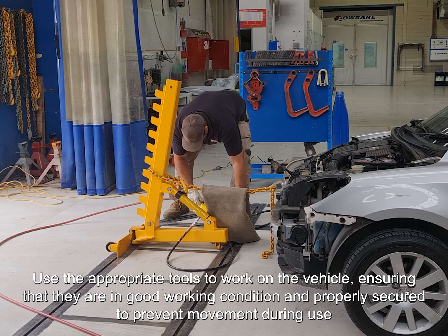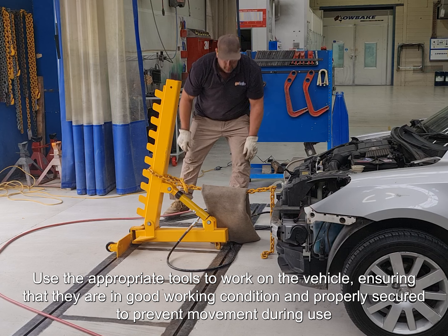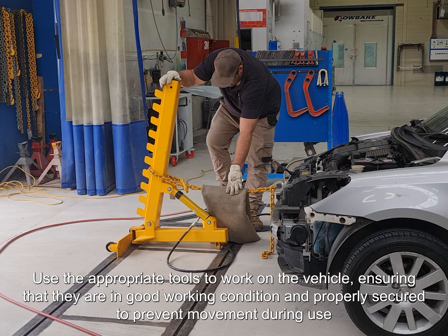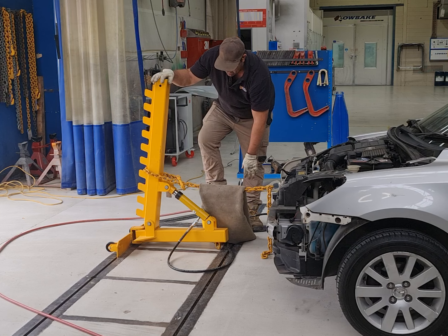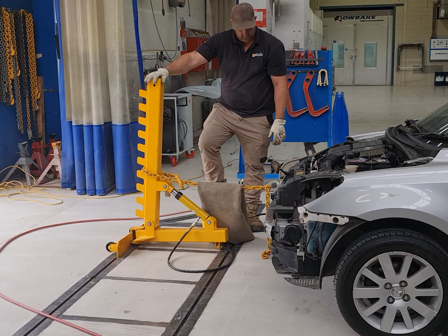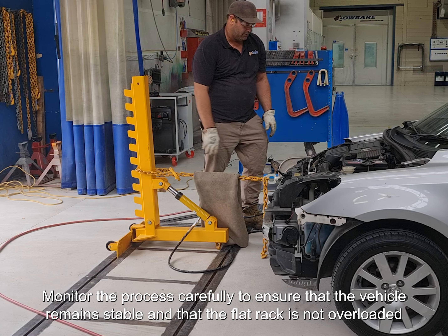Use the appropriate tools to work on the vehicle, ensuring that they are in good working condition and properly secured to prevent movement during use. Monitor the process carefully to ensure that the vehicle remains stable and that the flat rack is not overloaded.